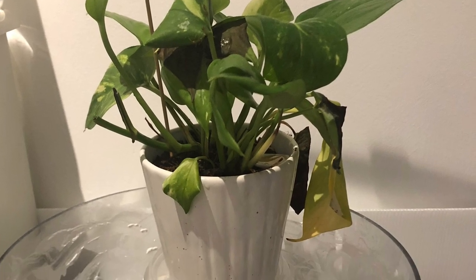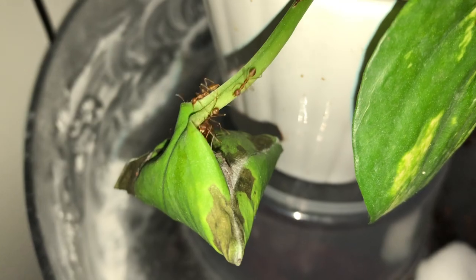This is my weaver ant colony. I caught them sometime in March and they are now 100 days old. Before we start the tutorial, I would like to put a disclaimer that I am not a weaver ant expert. I have only caught 10 weaver queens through my 3 and a half years of ant keeping, and only have this one colony that reached 100 days old.